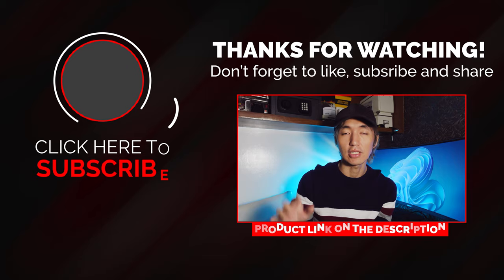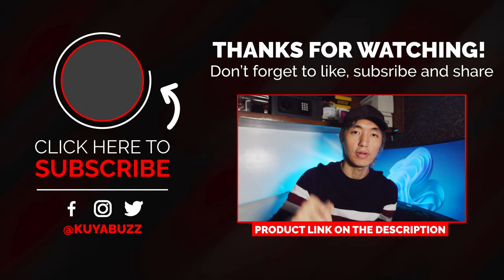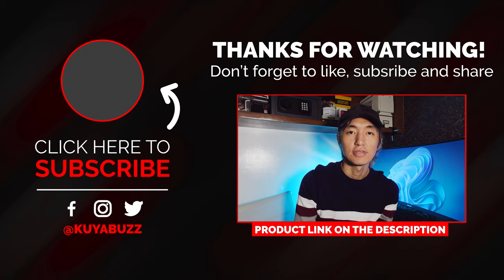I think that's about it. If you like this product, you can find it on the link below — it's an affiliate link so I'll get a small commission if you buy through it. Be sure to hit the like button if you enjoyed this video, and if you want to support my channel you can press the subscribe button. I'll be making another video soon for a very silent mouse, so be sure to check that out. Thanks for watching — I'm KuyaBuds and I'll see you in the next one. Bye!